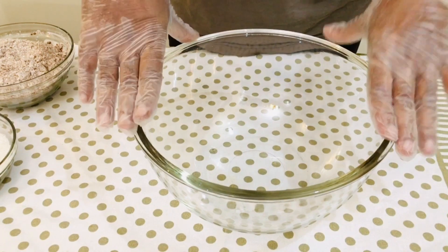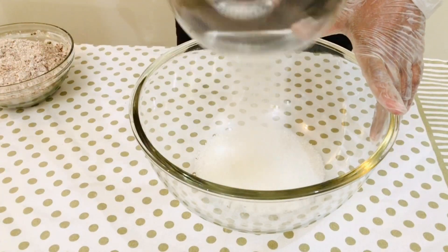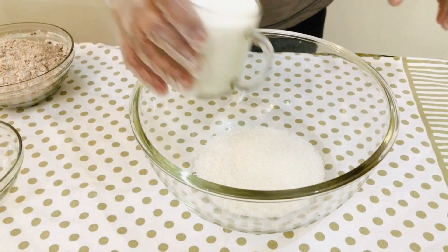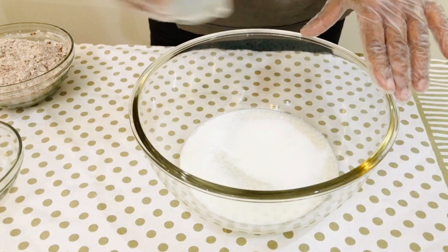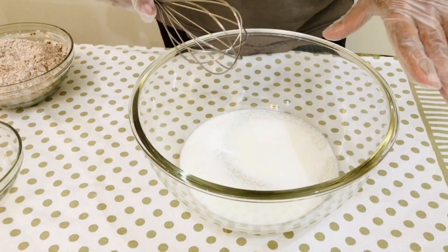We will melt the sugar in this egg-free cake. We will melt 200g — that is 1 cup — of sugar.